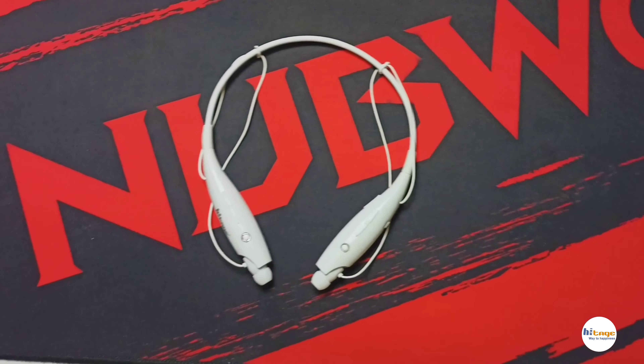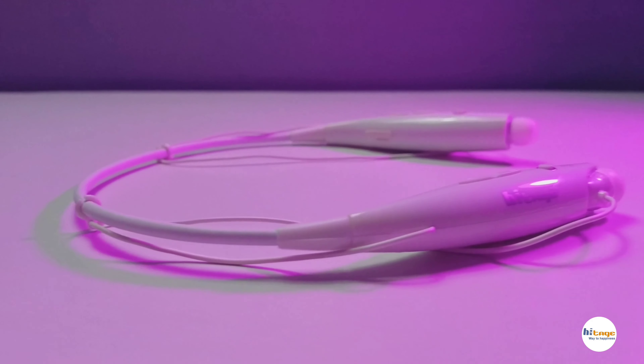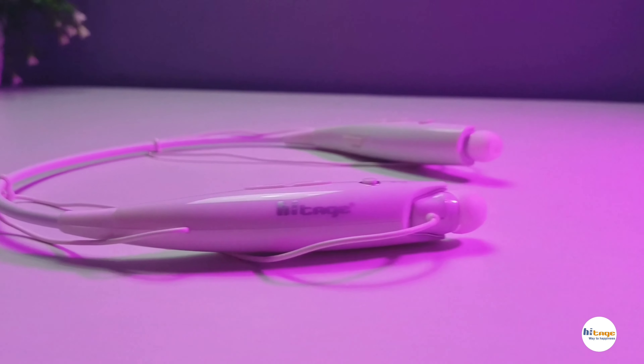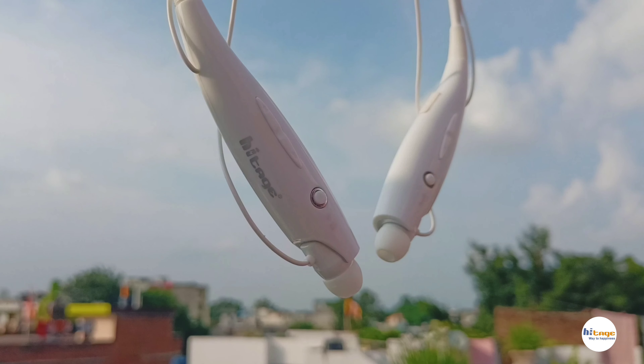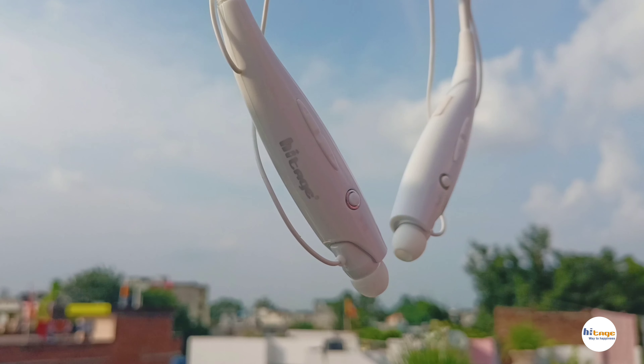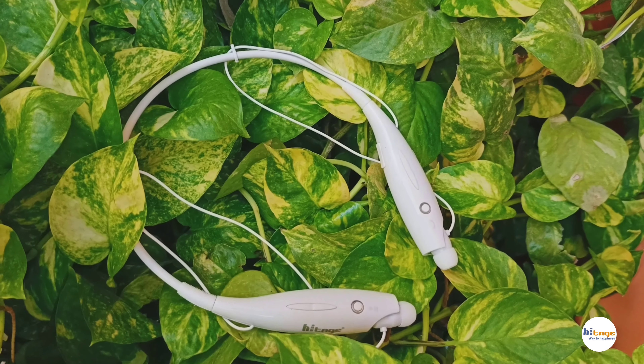Now let's talk about the sound quality of the neckband. It has 10mm audio drivers which produce a very loud and clear sound. The bass is deep, vocals are clear, highs and lows are also good, and it also has good noise cancellation. Overall it has a very well balanced audio output.